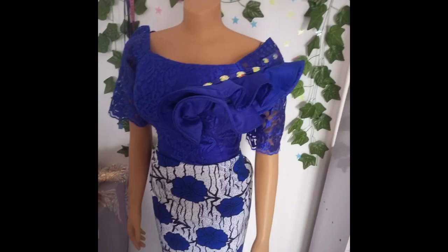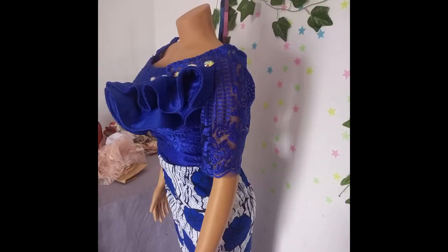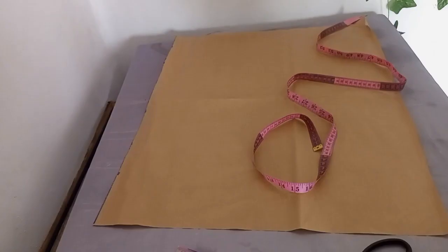Hi guys, welcome back to my channel. We're learning how to make this beautiful off-shoulder blouse, so let's move to the cutting table.